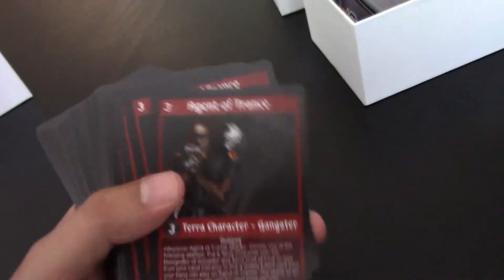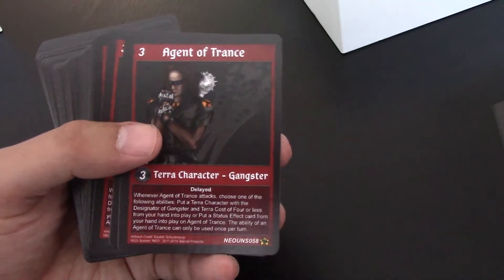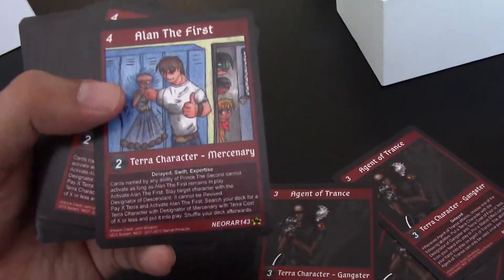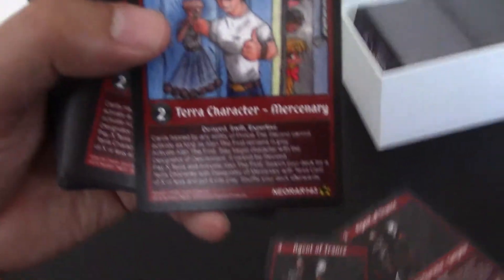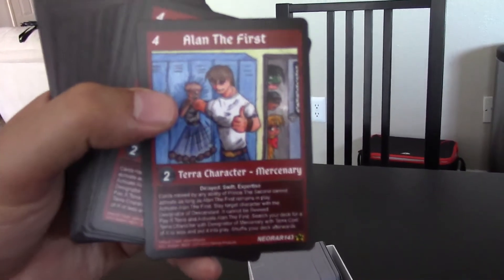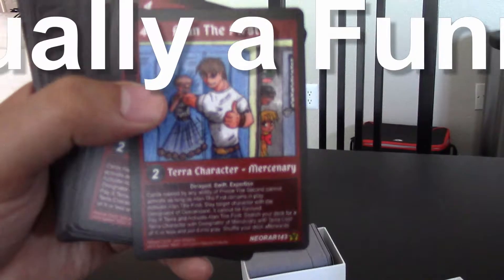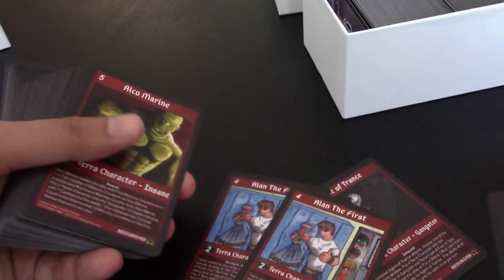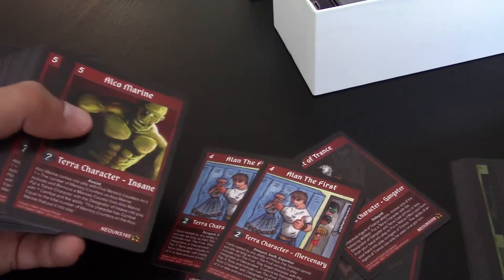So here we have Agent of Trance. I've got to say, looking pretty good. Oh man, here's some old art. Funny story — I actually drew this back in high school. Look at this autofocus, not doing its job. That's cool though. Pretty decent mercenary there. We've got Alcomarine.